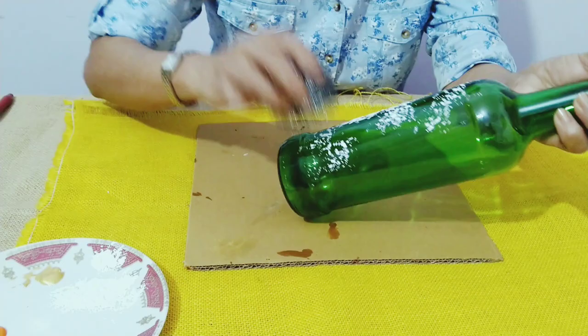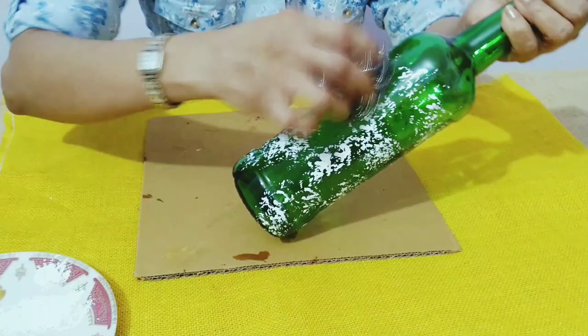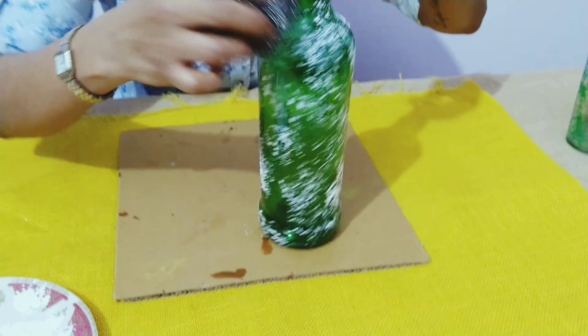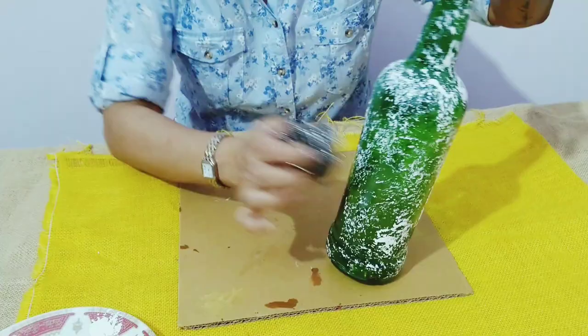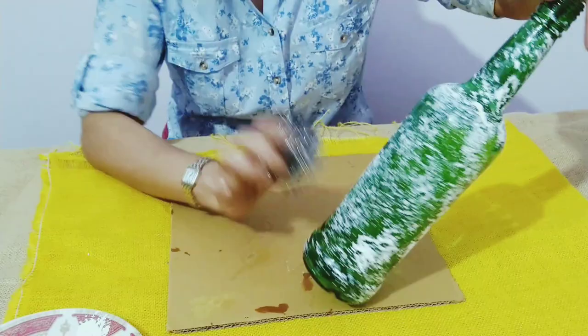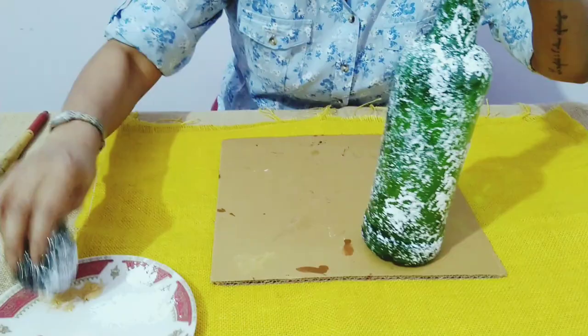I just dip it and start putting it on the bottle, all over like this. If you don't want it around the neck you can leave it, but I'm doing it all over. Since I want less gold, I'll just take the tip of the scrubber, dip it in the gold, and put it all over.